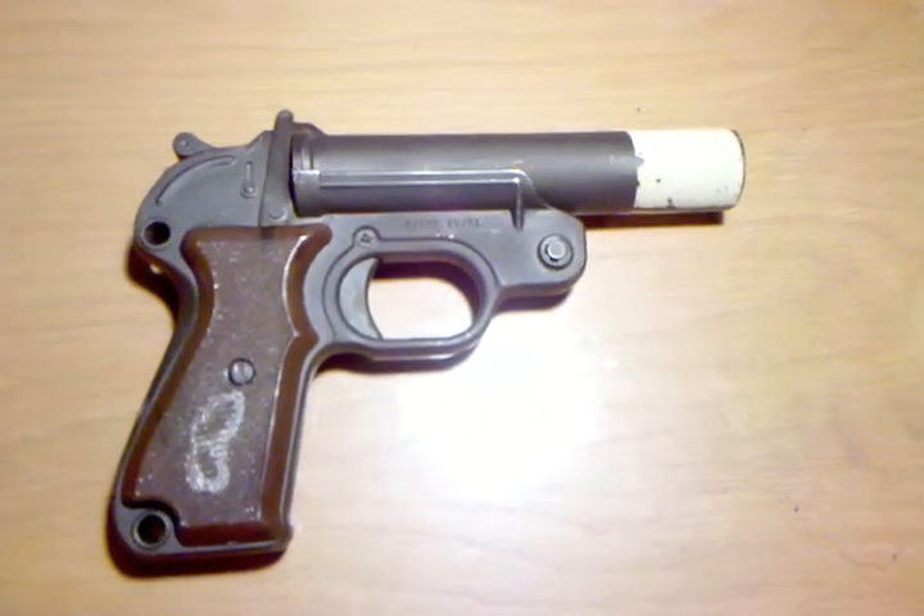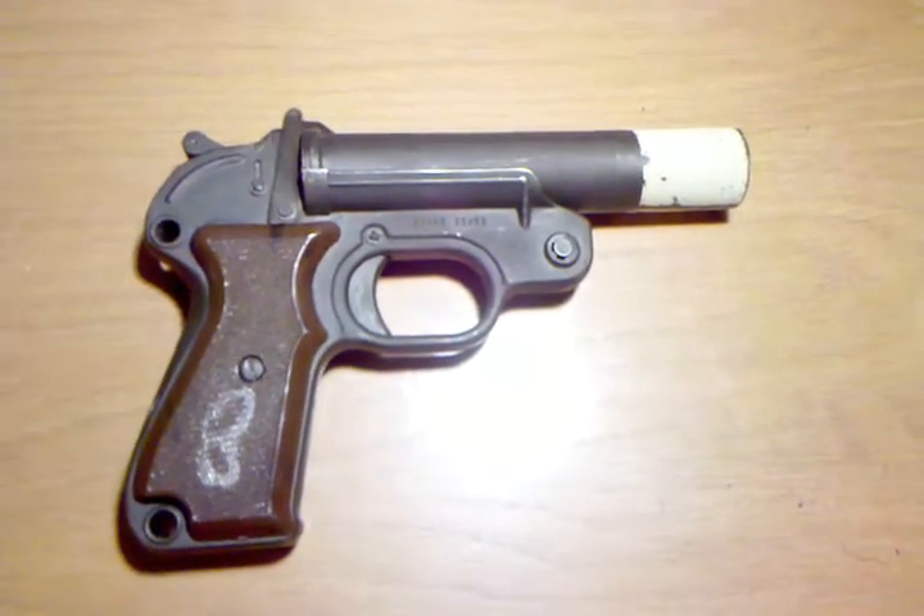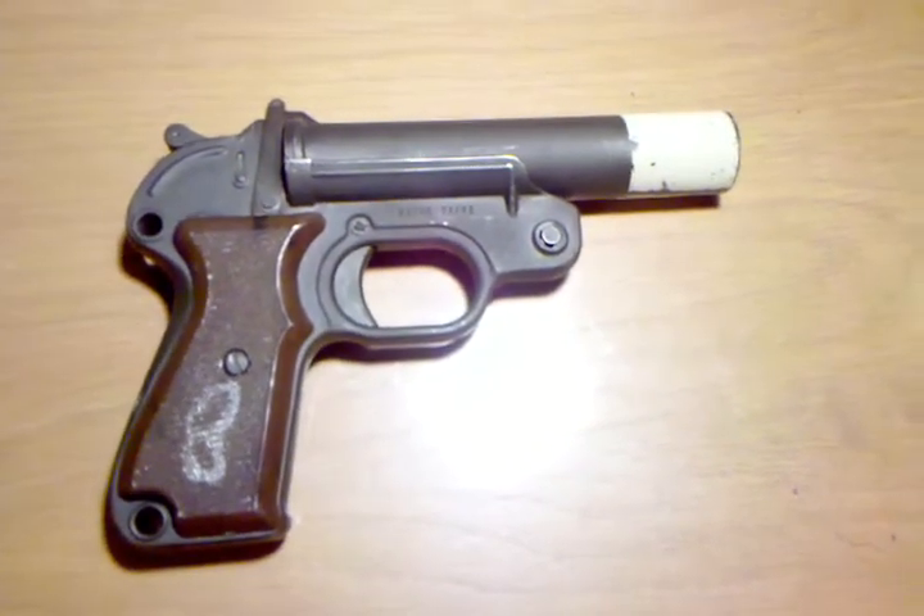Hey YouTube, this is the Angry Gun Nerd here. I'm just going to do a really quick video about a flare gun that I got in the mail today.